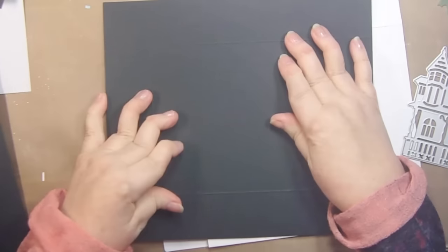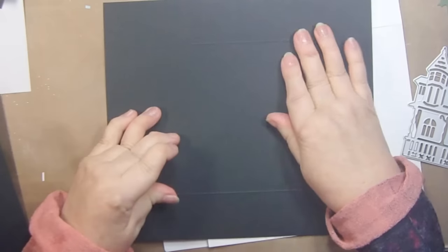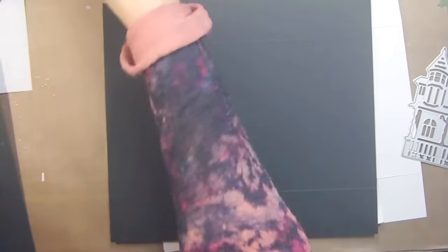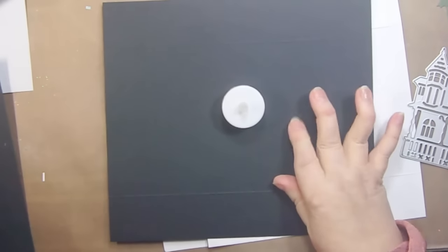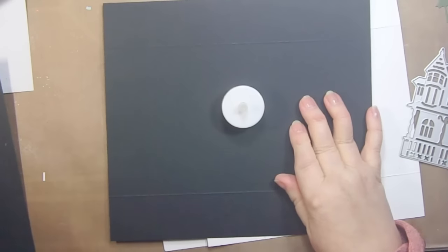Hi, it's Sandy Parker and welcome to Crafting for Almost Everyone. I had seen some people make a card where they made the inside of the card have one of these lights in it, and I started thinking about it and I thought I could do that.